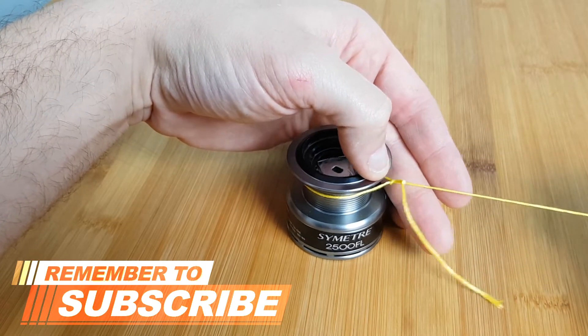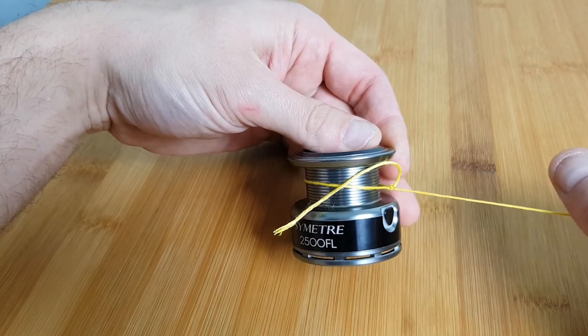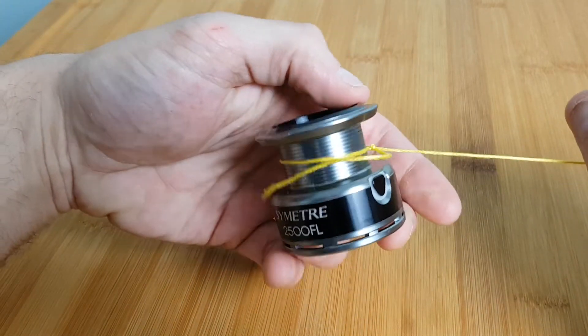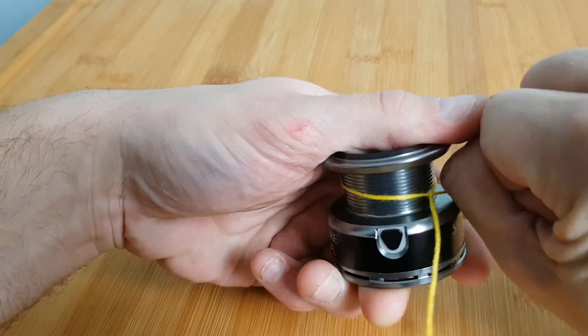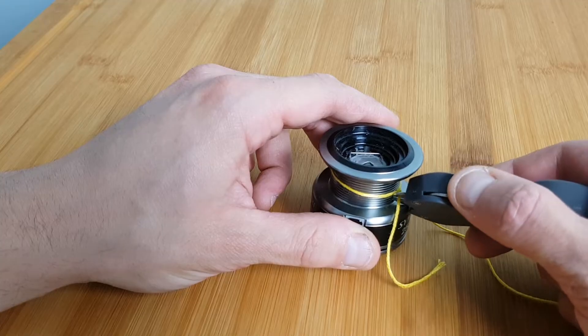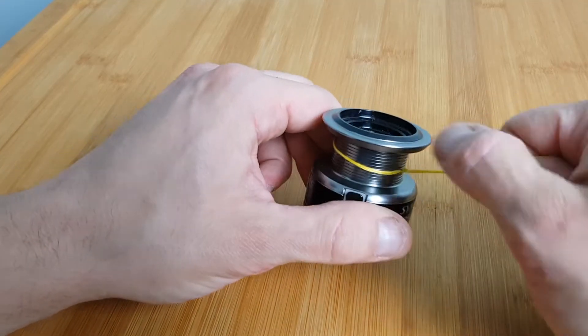Now pull your main line away from your reel which will tighten your knot. As your knot hits your reel your stopper knot will prevent it from slipping. Pull tight on your main line and you will be left with a perfectly tight Arbor Knot. Trim your tag end nice and close and remember to use some tape to secure your knot so it doesn't slip on your reel.